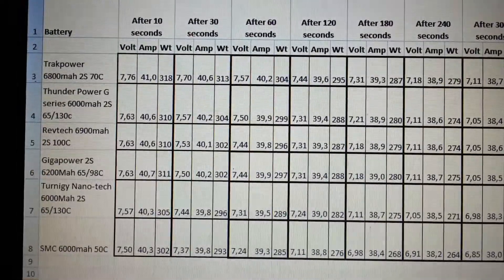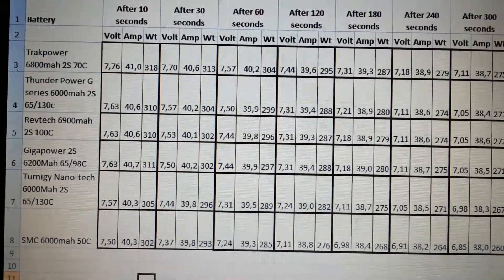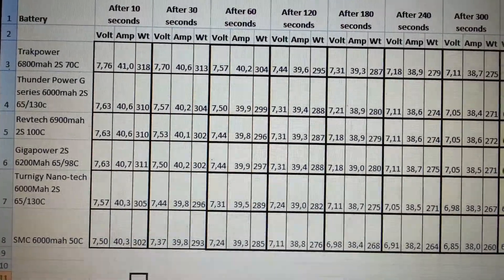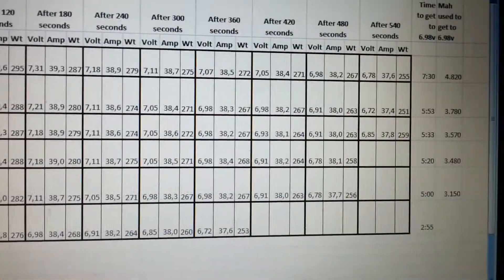But look at the Track Power — hands down, really the best LiPo's I have ever seen. I really, really recommend it and I will definitely buy it again. Thanks for watching this video and see you at the next review.